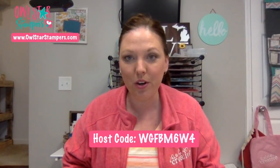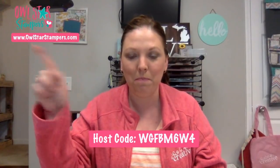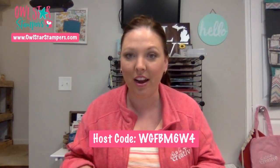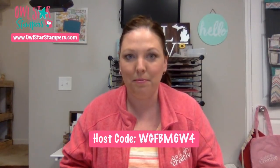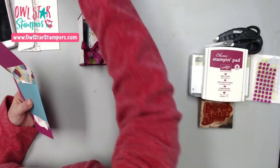You can go to owlstarstampers.com — up in the corner there — and I have a button you can click to shop and order any of these supplies. I think we've got some people on here. Hello everybody, thank you for joining me. I'm going to switch to camera view and we're going to get started making this fun fold card — or at least that's what I'm calling it; I don't know if there's another name for it.